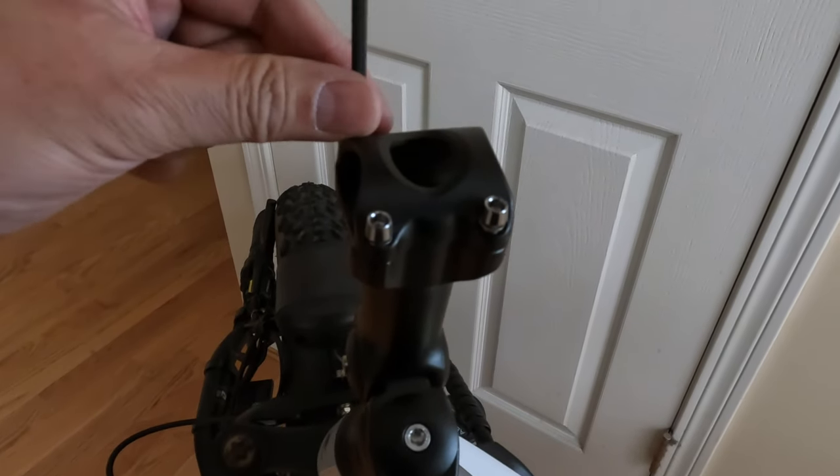It's an easy adjustment, it doesn't cost that much — the stem is inexpensive enough. I think it was like $19 or something like that. Check the description of the video to see what I bought. Check your sizes — you need to know the exact width here and the exact width of your handlebar, then order the right one you need. You can do this for any bike. They make handlebar extender things to make it taller, but I like these adjustable ones so I can change the angles.